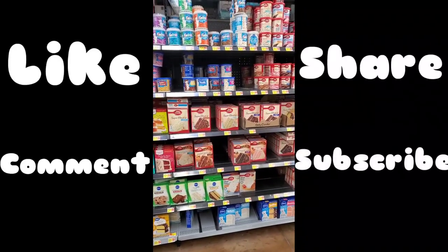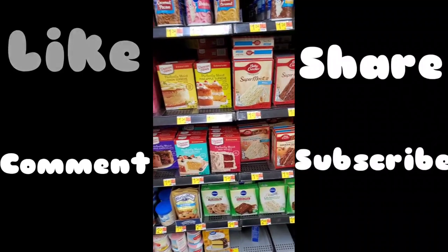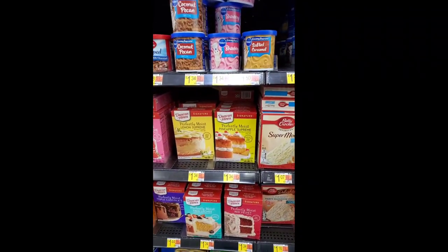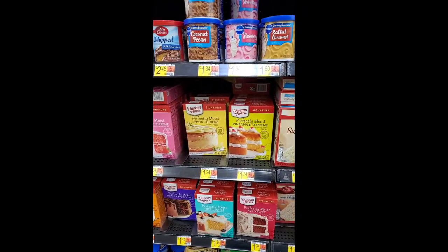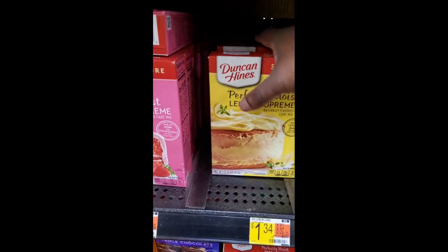Again, we're looking for a lemon cake. I'm no pro at baking, so I want to make sure that it stays super moist. Let's go get this one — let's get two of those.